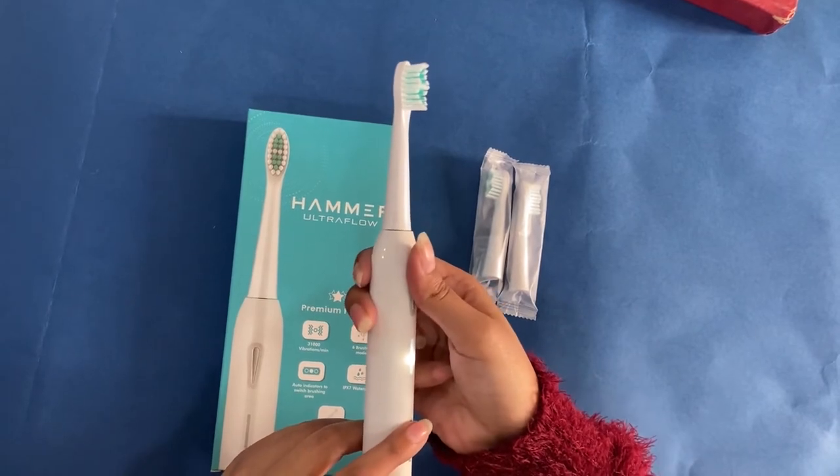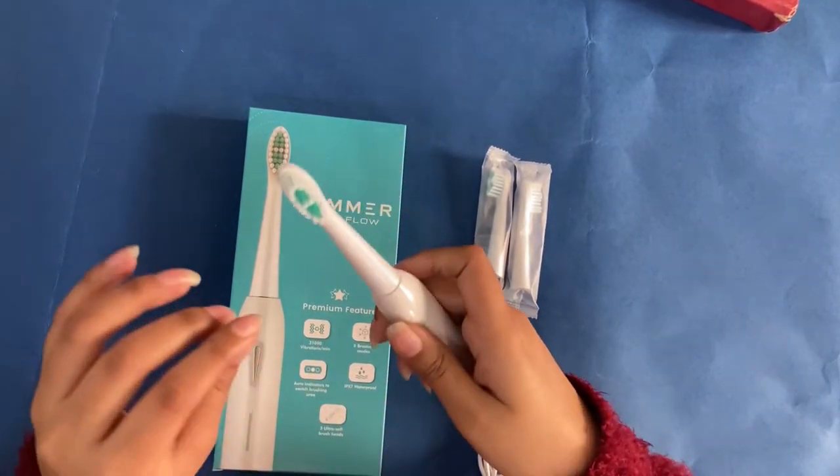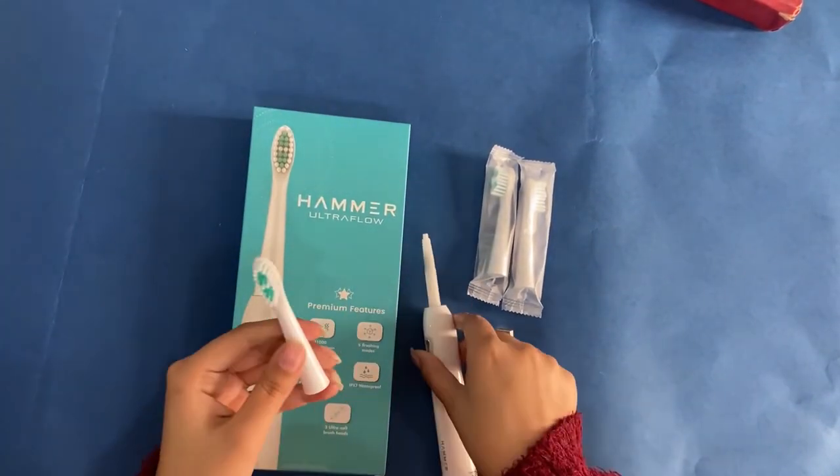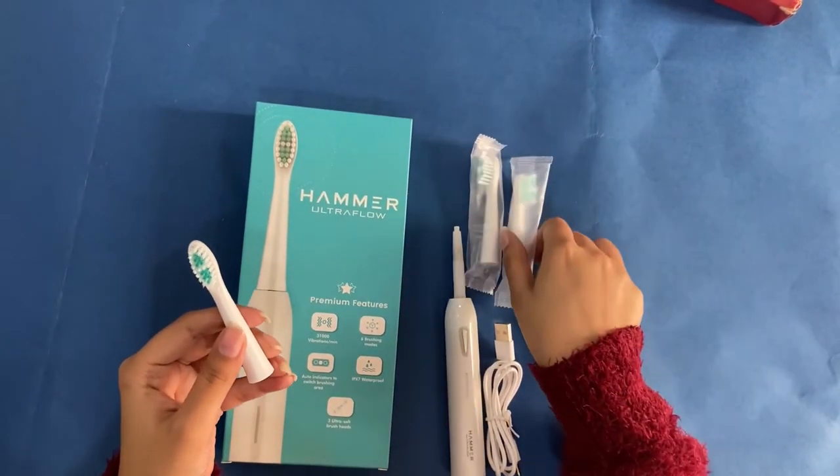If you want to turn off, just long press it. We can also change the height from here, and we can use the different heads as well.